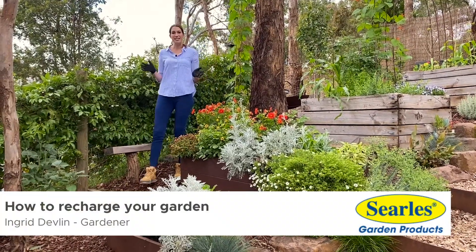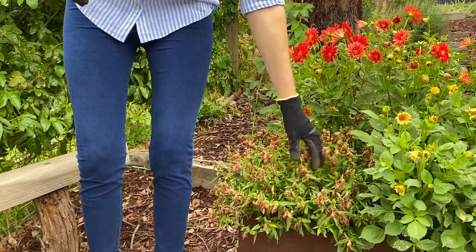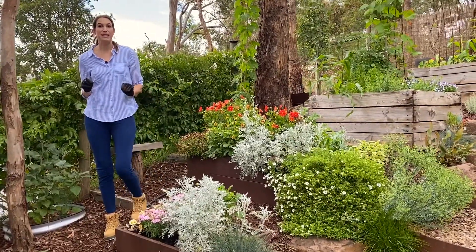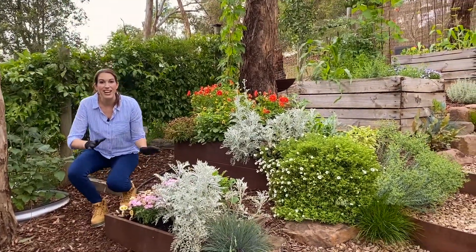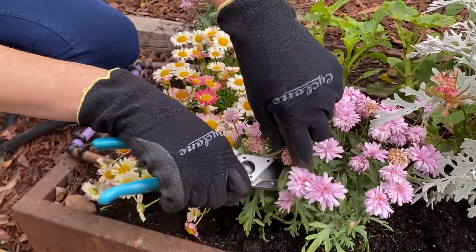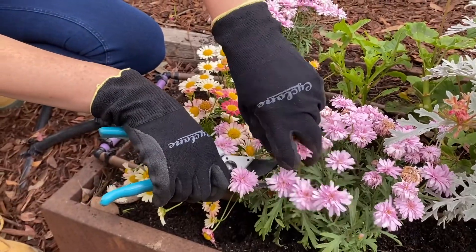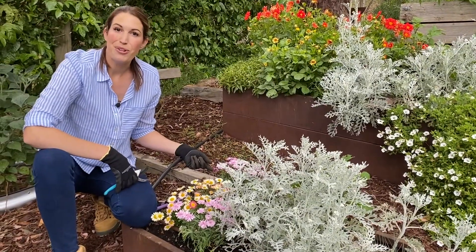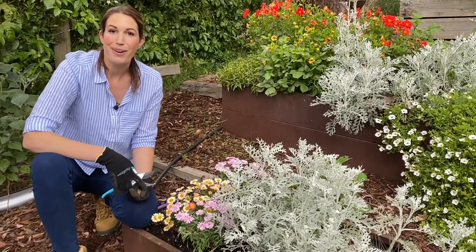If you look around your garden and spot a bed that might need a bit of a pick-me-up, don't worry — here are a few simple steps that will get your garden recharged in no time at all. Start by removing any dead and dying flowers and foliage using some sharp clean secateurs. This not only makes the plants look more attractive but promotes new flower growth as well.